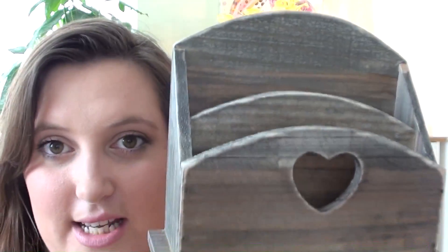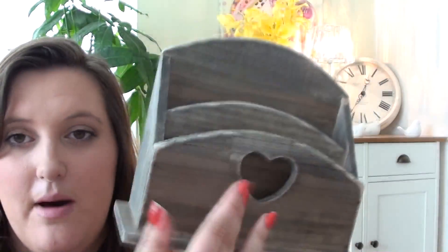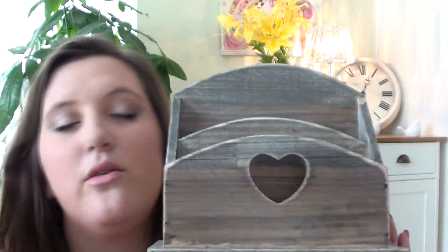They also have my letter stand, which is actually in my hallway as we speak. That's £8, and it's made of wood, and it's got two little compartments and a cut-out heart detail. On the back you can either hang it, or you can just put it on its side. I thought you could put makeup palettes in there, or post, or whatever you want really. That's the letter holder.